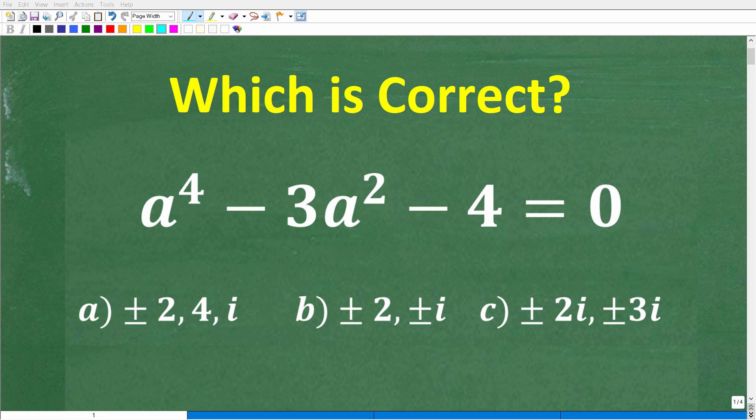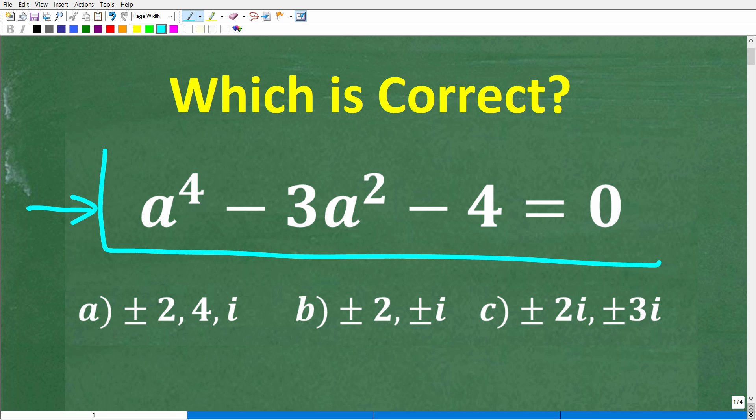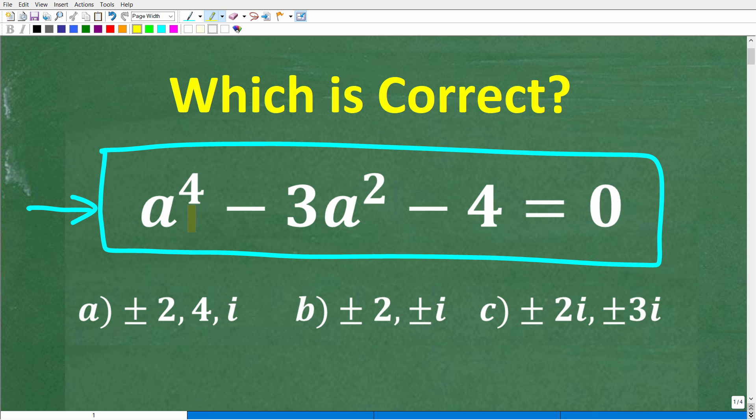There is a lot to know to solve this algebra equation, but there's a particular technique and method that will make solving it much, much easier. We have a to the fourth minus 3a squared minus 4 is equal to zero. This is a fourth degree polynomial equation.